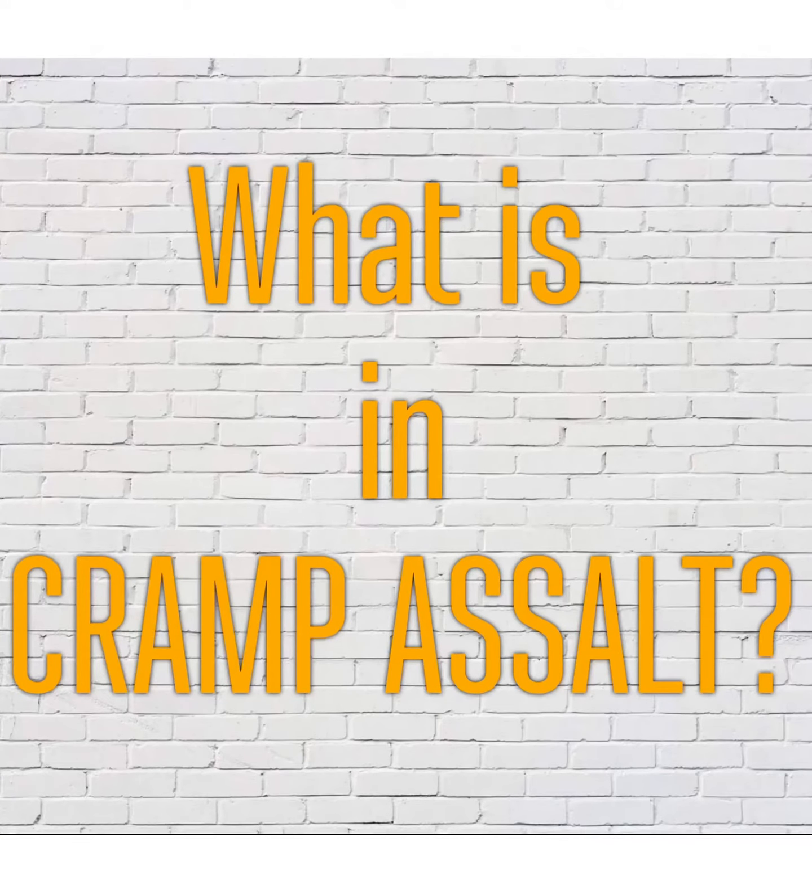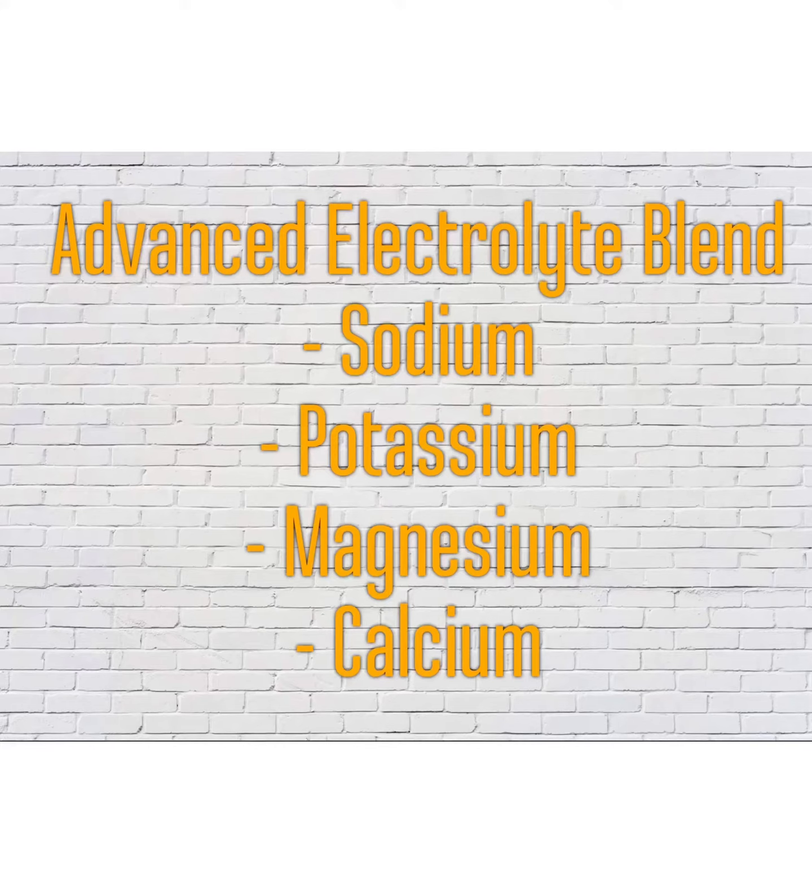Let's take a look at what is in Cramposalt. Firstly, Cramposalt contains an advanced electrolyte blend of sodium, potassium, magnesium, and calcium. This is to replace lost minerals during exercise as well as to ensure maximum fluid absorption to keep you hydrated.